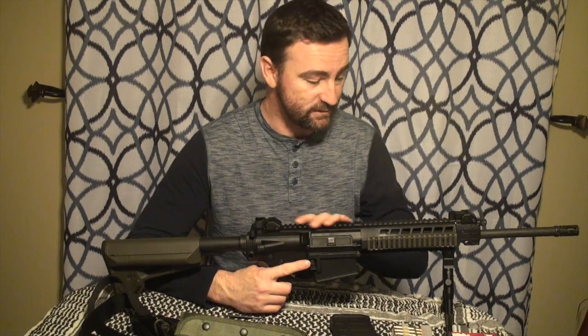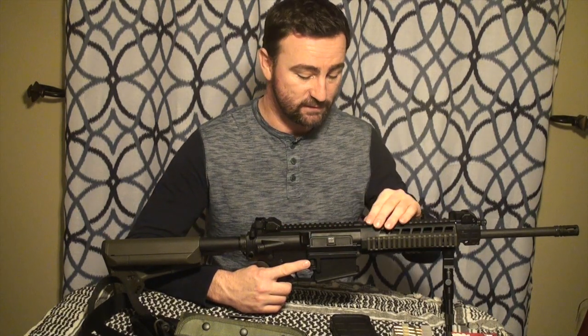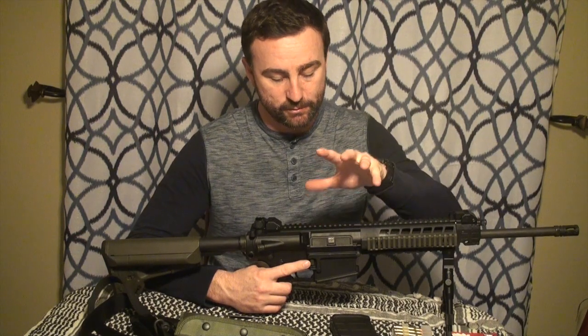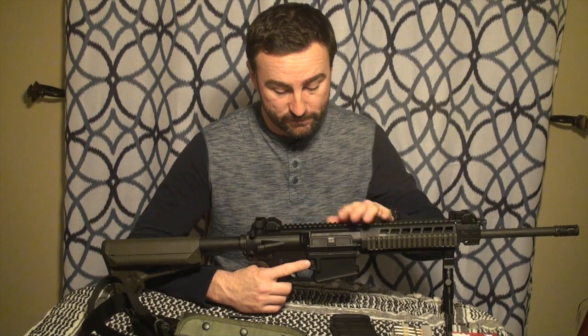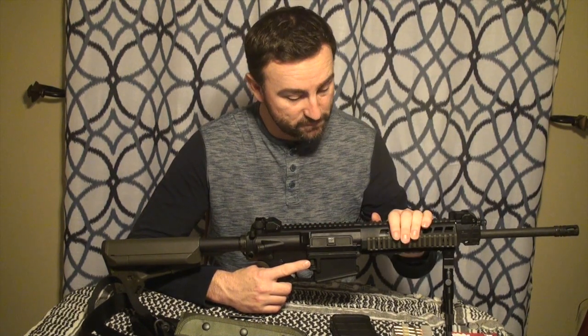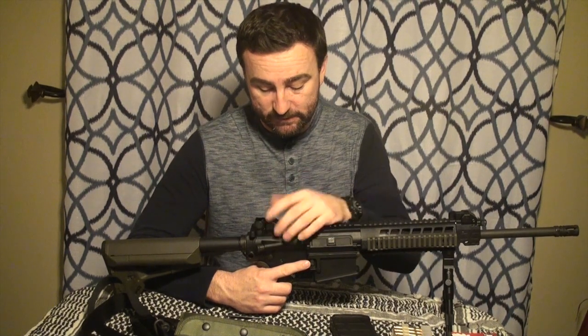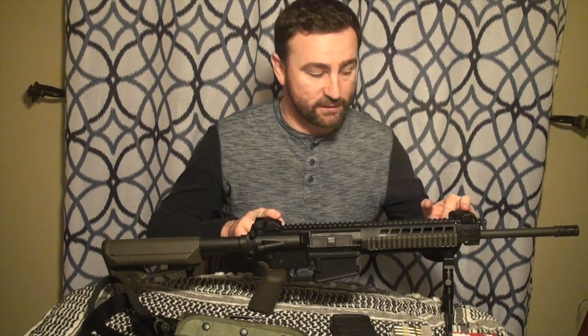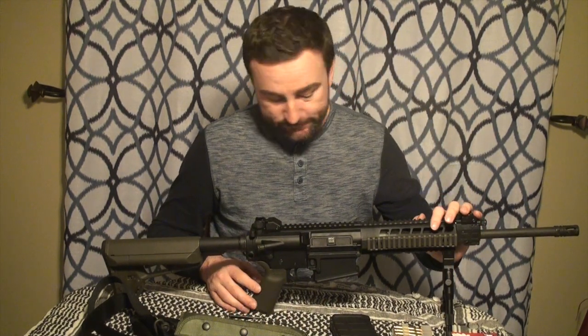Everything feels good. It's a 1913 rail, so all the accessories fit fine. I had a little riser that I put on with a scope to see how it would go — a UTG riser and a scope. Everything works fine and clears. You can move the sights wherever you want; I put mine as far forward as possible to increase my sight radius, which helps.